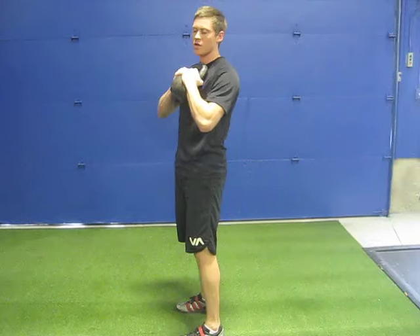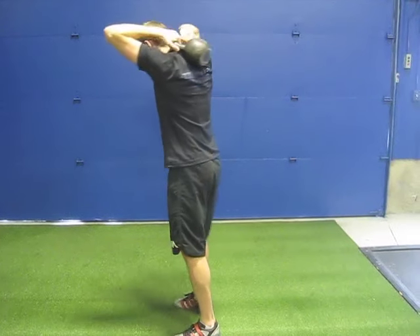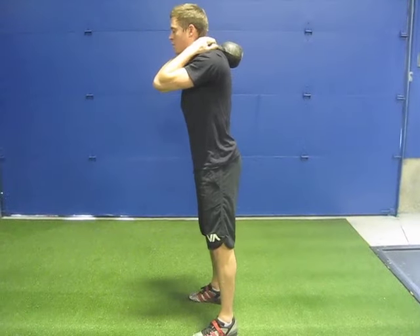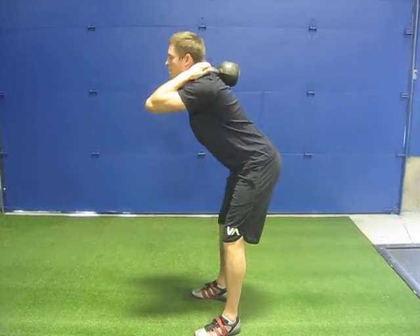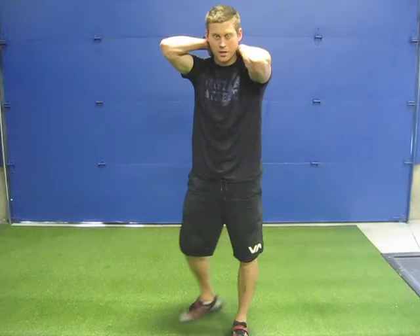The second way to do this is behind the head — just hold the grip here. Same thing: feet shoulder-width apart, chest forward. Kettlebell good mornings.